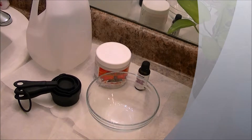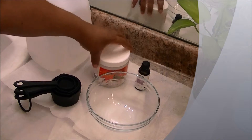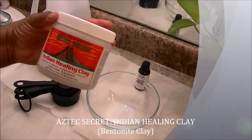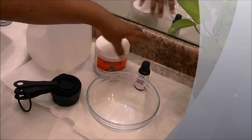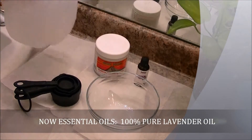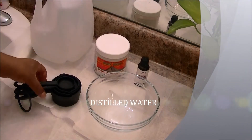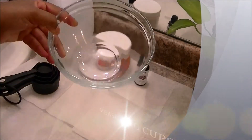This morning, really early, I'm going to do a mud cleanse with bentonite clay. I have the Aztec Secret Indian Healing Clay, which is the bentonite clay, which works great. And I have essential oils — this time lavender — and distilled water from the local store, measuring cups, and a glass bowl.